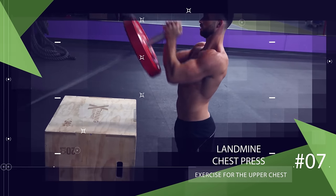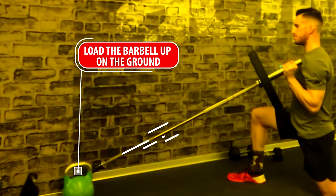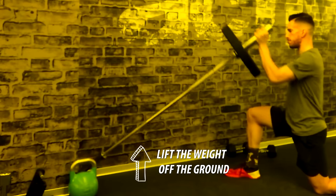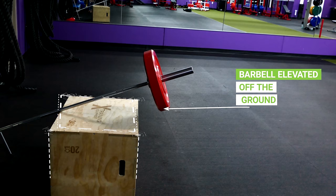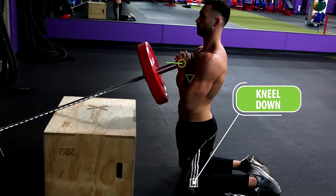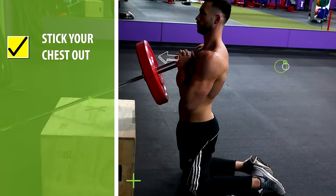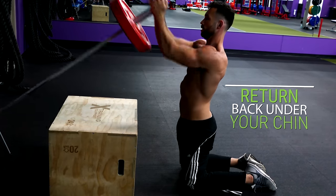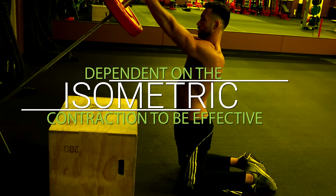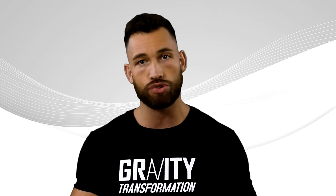Finally, the last upper chest exercise most of you aren't doing is the landmine chest press. The way you set it up determines whether it's effective or not. Most people load the barbell on the ground, but to lift it you'll have to rely heavily on your biceps, requiring much lighter weight than you could actually push with your chest, shoulders, and triceps. Instead, start with the barbell already elevated off the ground by propping one end on top of a platform or sturdy bench. Kneel down and grab the bar with your hands clasped in a prayer position, lean slightly forward with the bar under your chin, stick your chest out, and keep your shoulder blades retracted. Press the bar up until your arms are fully extended, return back under your chin, and repeat. Really concentrate on squeezing your hands together to incorporate that isometric horizontal adduction contraction.